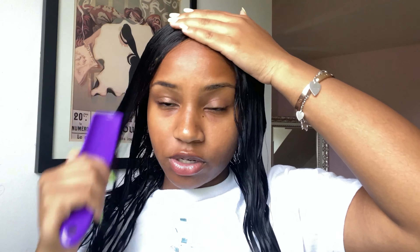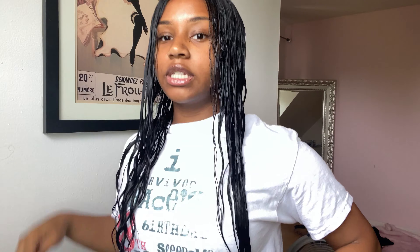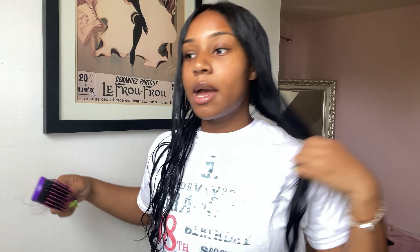Now all you do is put the wig in the kit, zip it up, and wait 30 minutes. After that, take the wig out — it's definitely warm so be careful because I did kind of burn myself a little bit. Now I'm running my fingers through it to see if the hair has softened up, and it definitely did soften up. I'm brushing through the wig and getting all the tangles out — you can definitely see a major difference.